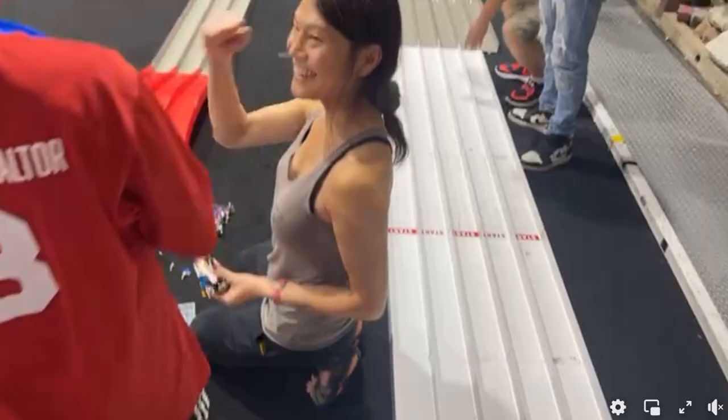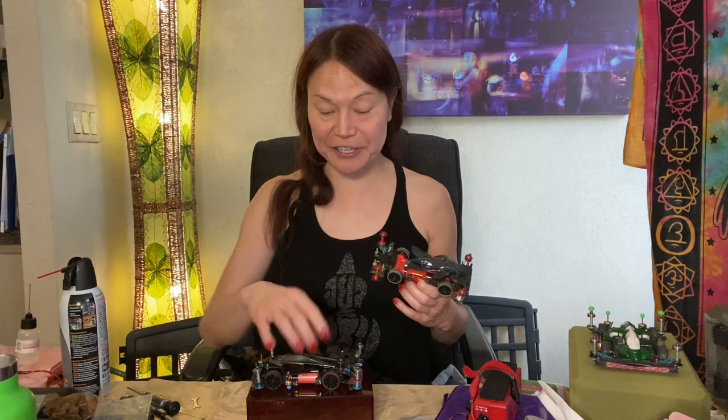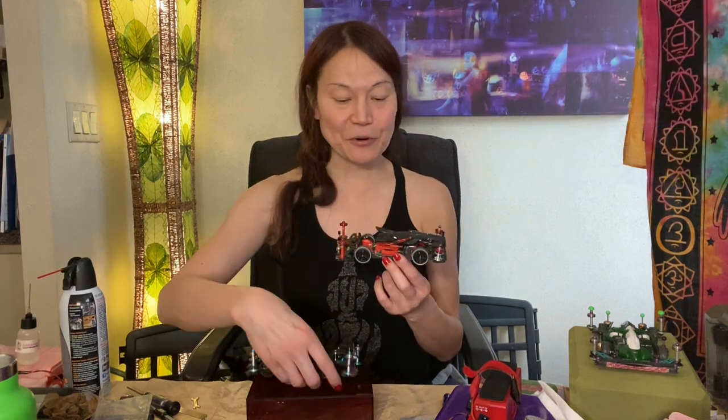Meet Venom, my very first FMA open-class car. Hot off the heels of creating Tarantula, my MA open-class car, and working on Wolfie, my VS open-class car — or one of my VS open-class cars — I decided to work on an FMA open-class car.